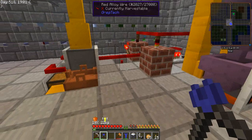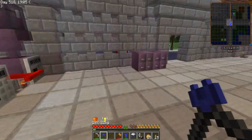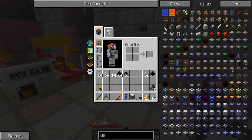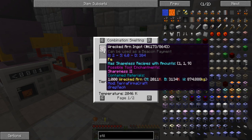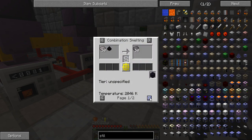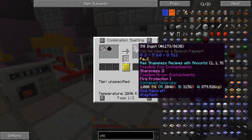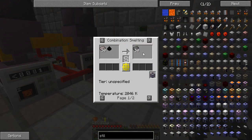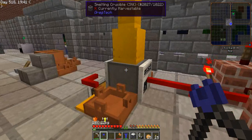Now here comes the key point of the setup, because making steel is kind of easy, isn't it — but at the same time it is not. Look at the recipe: it is 15 wrought iron and one carbon to make 50 steel ingots. But that's a problem — the crucible only holds 16 of it.